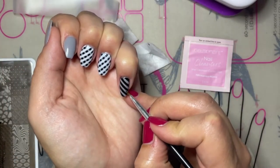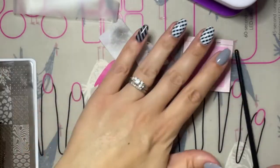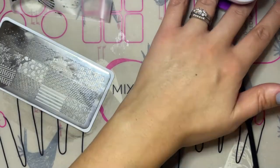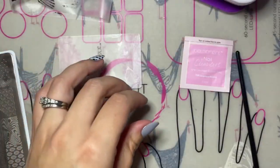You just want to make sure you don't have too much on the brush or it will distort the polish, and you can use this brush to just clean up in between those lines to make sure that it's a nice crisp clean line before you go ahead and do your second set of stripes.